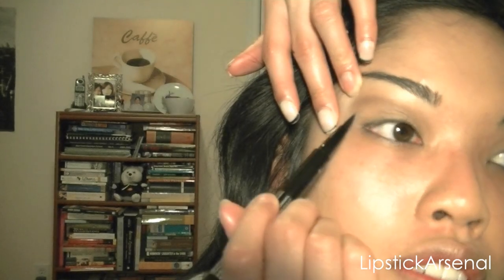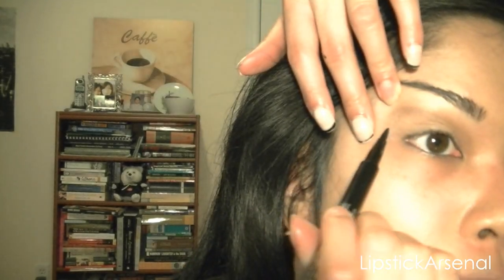So now we're just going to do the eyeliner. I've already done this side, and you want to make sure that the angle is even. So let's go from my end point.